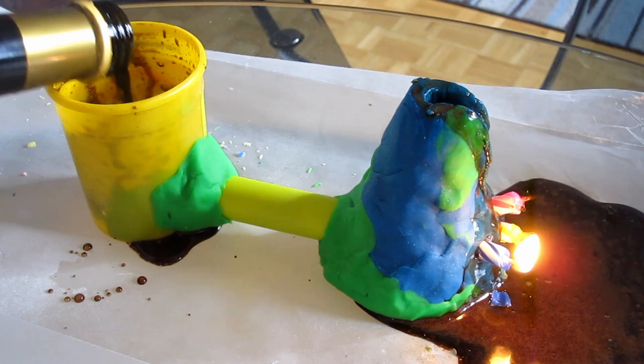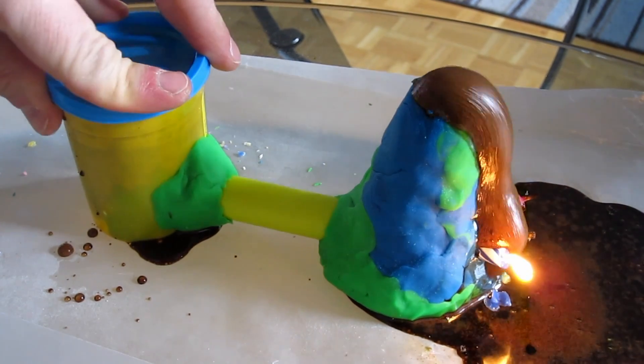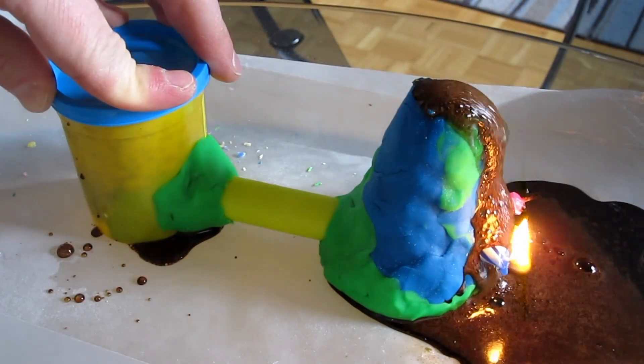Oh, do we still have some baking soda? Another point. Come on! Don't use Italian vinegar.